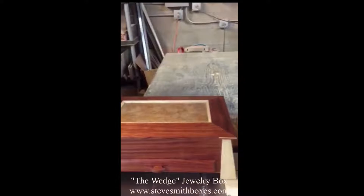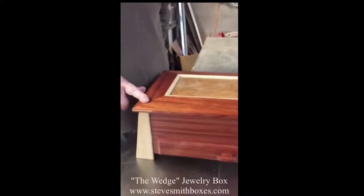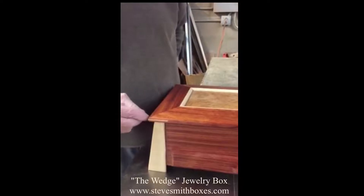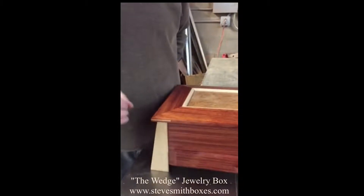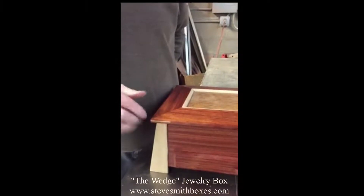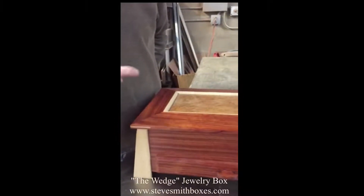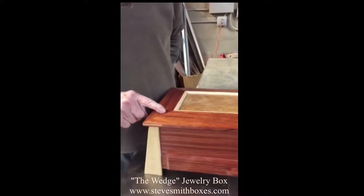The lids are all mitered. I use a biscuit but I leave it exposed for decorative purposes. It is actually a triangle in there so that it holds the wood together better on the miter.